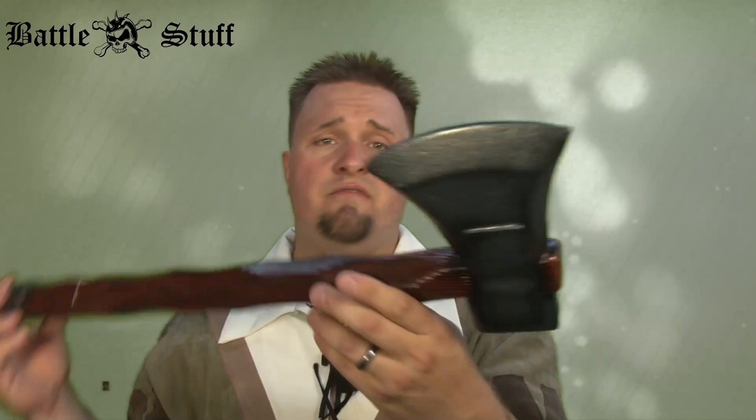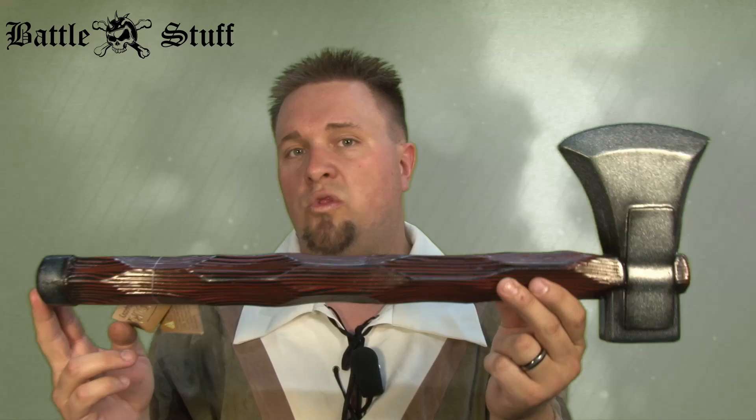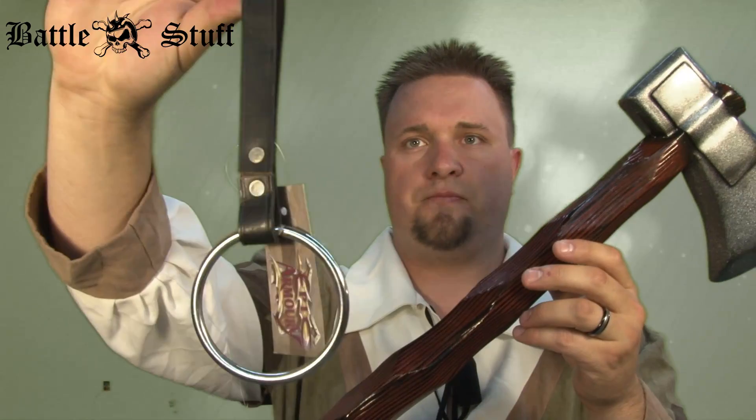But overall, very, very nice weapon, will last a very, very long time. And if you want to get something to hold this with, you would get an axe holder.